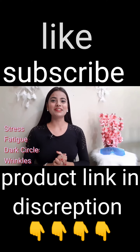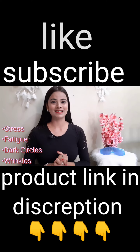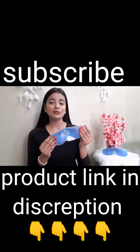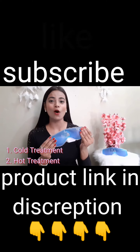This gel eye mask will give you relief from stress, fatigue, dark circles and wrinkles. Let me show you how to use it. There are two simple ways to use this gel eye mask: one is cold treatment, second is hot treatment.